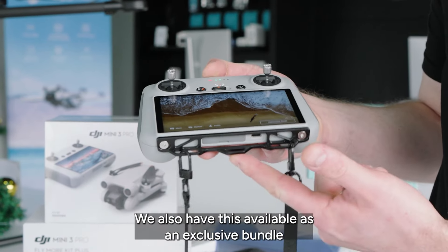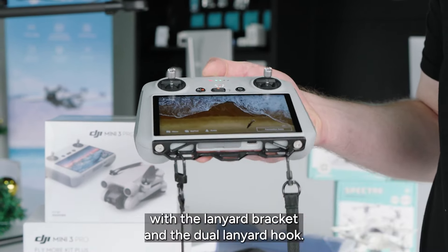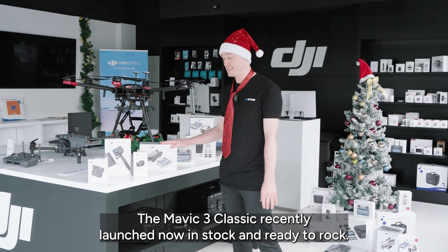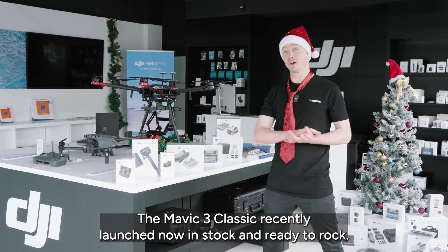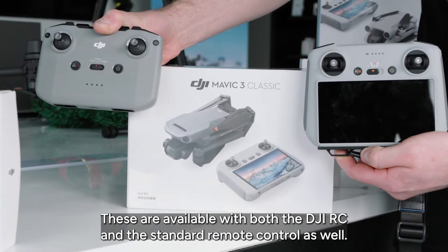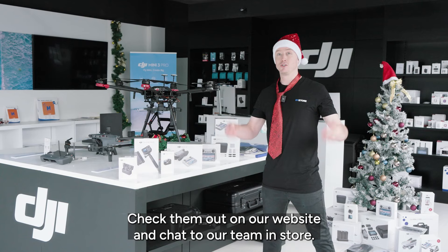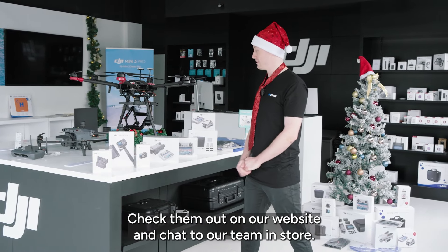We also have the DJI RC available in an exclusive bundle with the lanyard bracket and the dual lanyard hook. Really, really popular this festive season. The Mavic 3 Classic — recently launched, now in stock and ready to rock. These are available with both the DJI RC and the standard remote controller as well. Check them out on our website or come and chat to our team in-store.